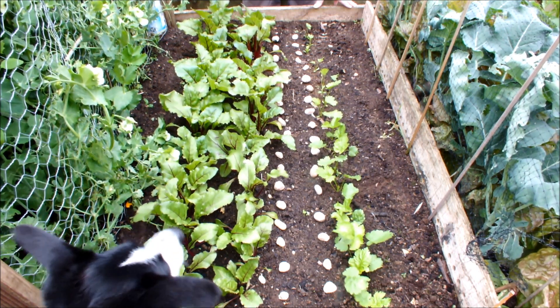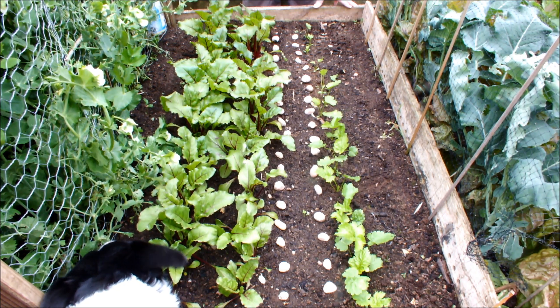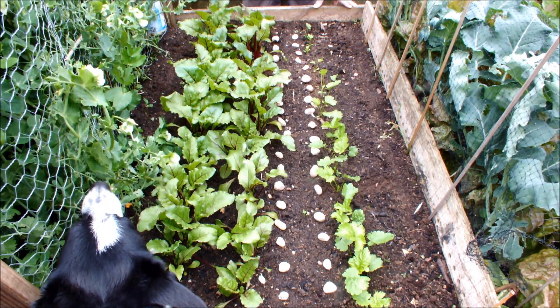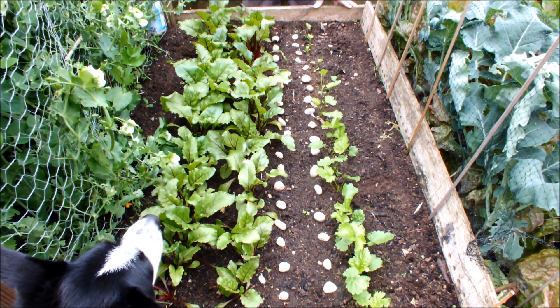Molly is standing directly under the tripod — I don't know if she's in the shot — she's having a sniff about in this raised bed. If you hear a clatter it's because Molly's knocked the tripod; she's trying to eat these pea pods. Are you trying to eat those pea pods? Keep off!